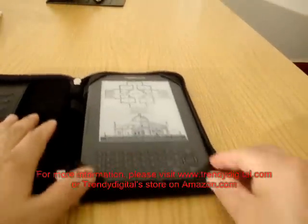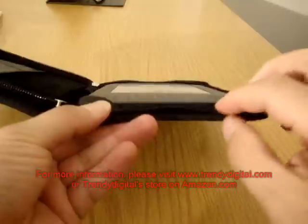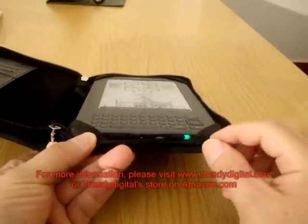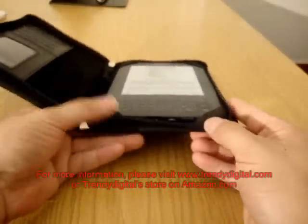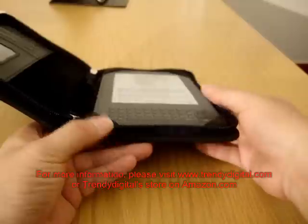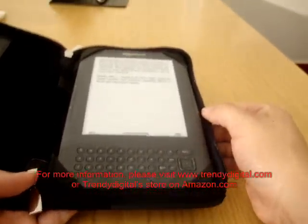Nevertheless, we still have access to all the major buttons. For example, if you want to turn on the Kindle, that can be done very easily. We also have access to the USB port, the charging port, as well as the sound. And at the side here we have access to the page-turning buttons as well.